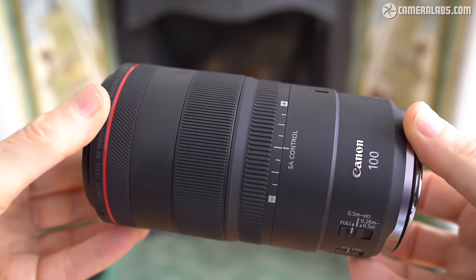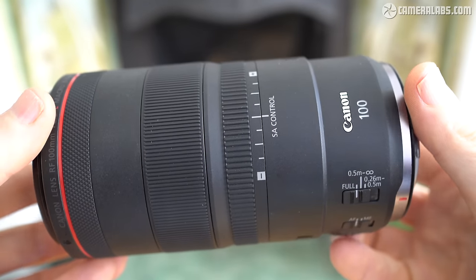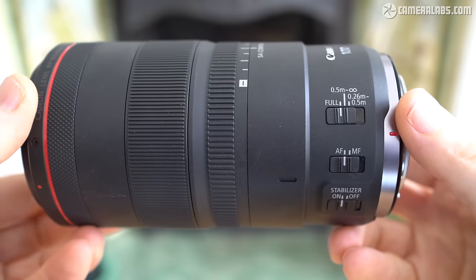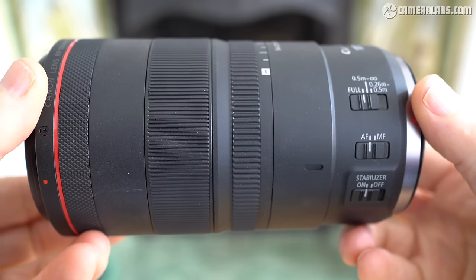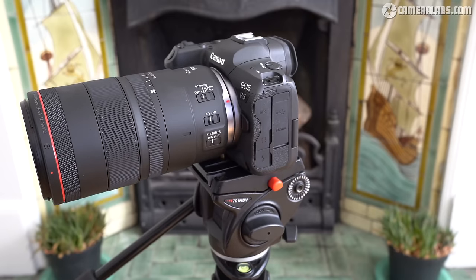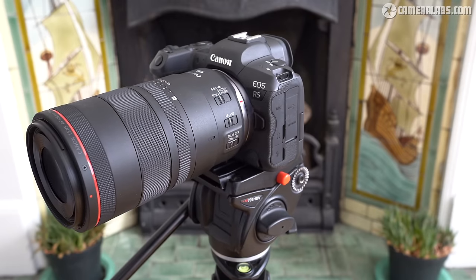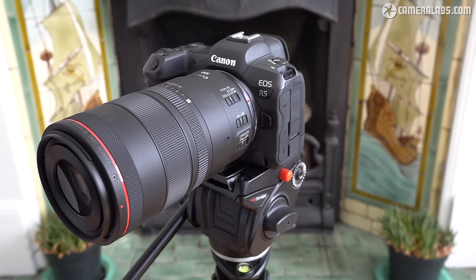Hi, I'm Gordon from CameraLabs and this is my full review of the Canon RF 100mm f2.8L IS USM, a high-end macro lens designed for Canon's EOS R mirrorless system. While pitched as a macro lens for close-up work, it's also a highly corrected short telephoto that will deliver great-looking portraits and landscapes too.